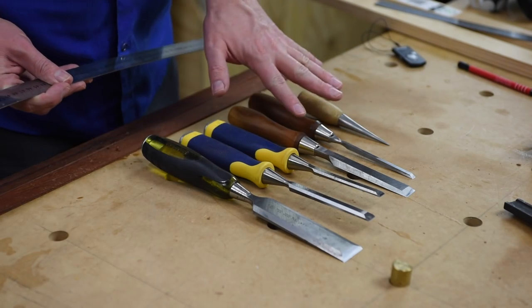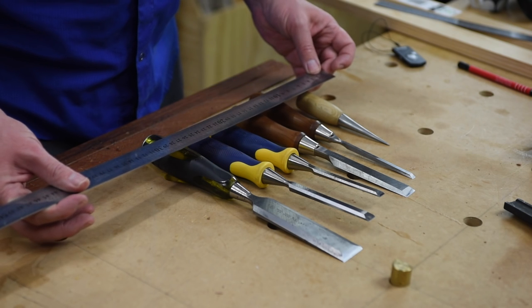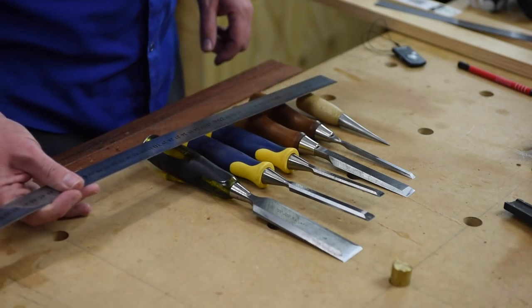First thing you want to do is just lay out your chisels the way you want them in the rack, just spaced out a little bit. It will probably go about 35cm or so. You want to allow for space on the ends as well so the chisels don't hit the sides.